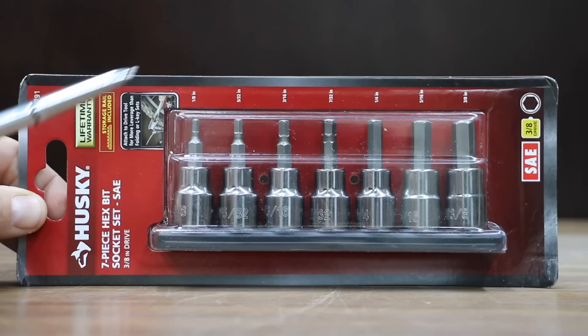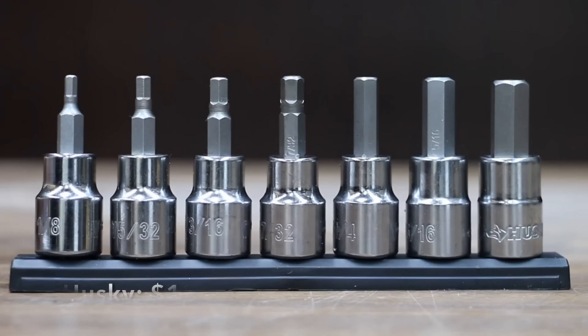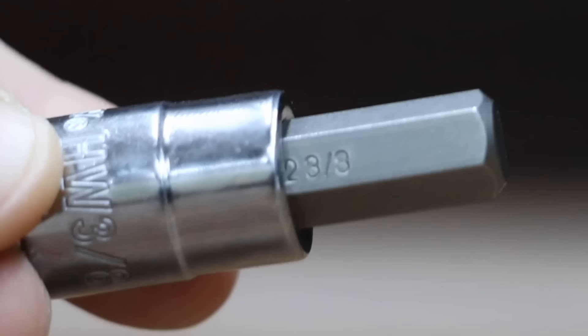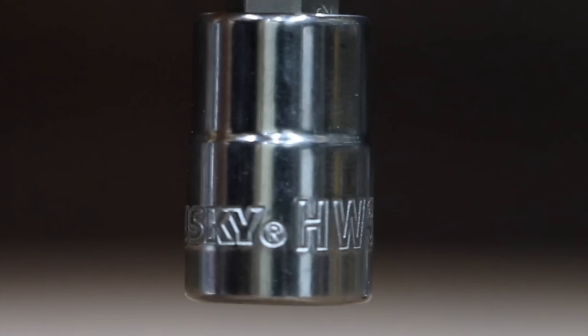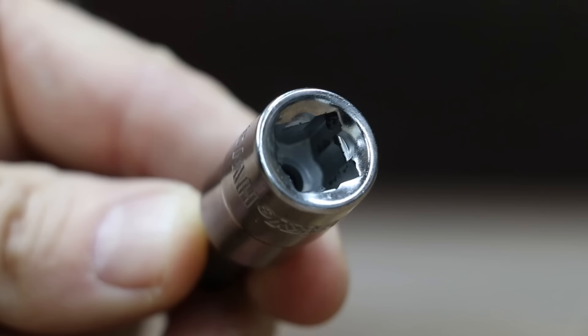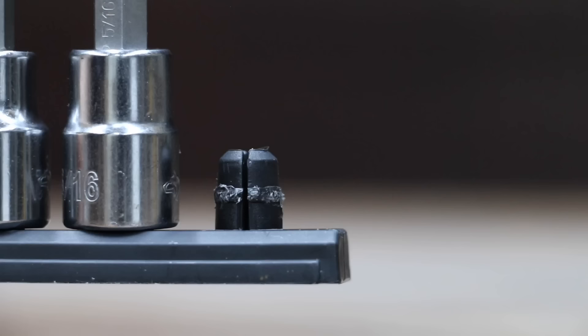At a price of $18, the second least expensive brand is this seven-piece Husky set with a storage rail included. Chamfered lead-in sockets help provide fast and easy placement into drive tools and fasteners. It features cold-form chrome vanadium steel and heat-treated S2 tool steel bits for outstanding durability. The Husky is a product of Taiwan but finished in mainland China.